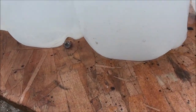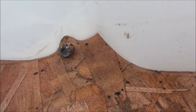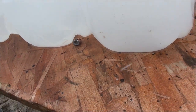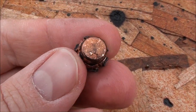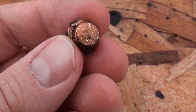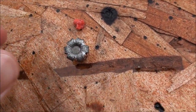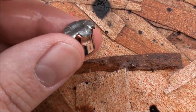Alright guys, we've got one, two, three — and then look what we found on the outside of the third jug, right there. Let's set it back up and I'll show you what happened. This is the Hornady Critical Defense FTX bullet, and it went through three jugs and ended up between the third and fourth jug on the table.